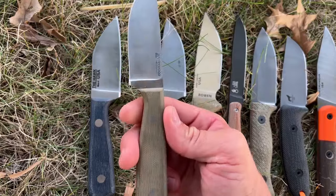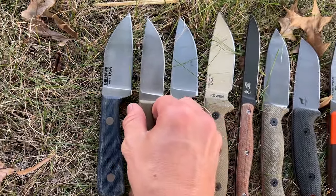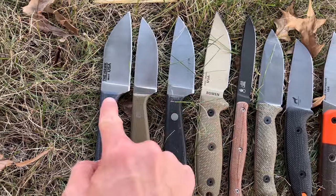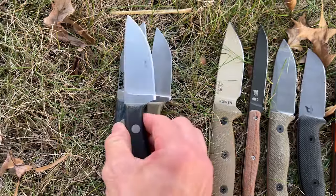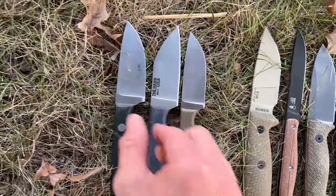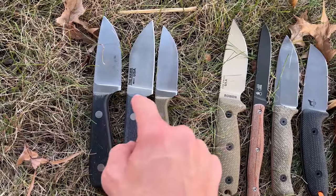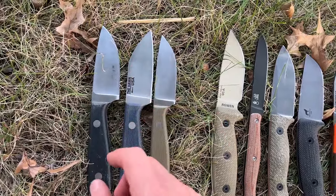Next to it I have, also in Nitro-V, the Adventure Junior. This one's only 1/8 inch thick, so it's a little thicker than this one but not quite as thick as the original Adventure. Overall size-wise it's very close to the same size as the original Adventure — it's just a Wharncliffe-style blade and a little thinner.